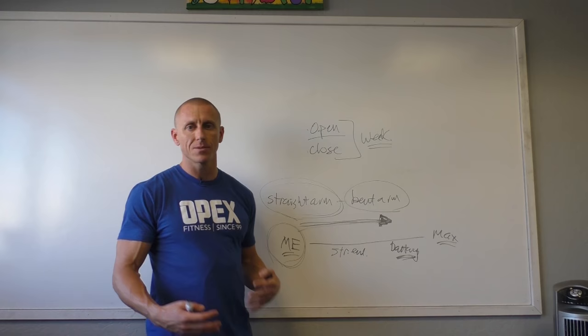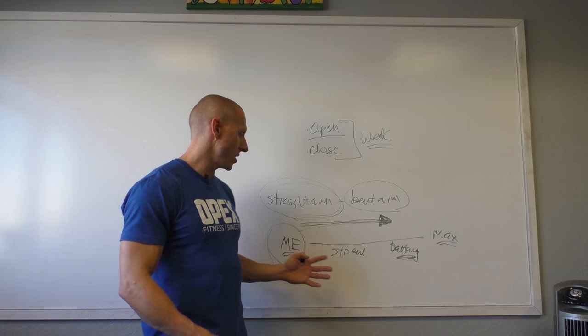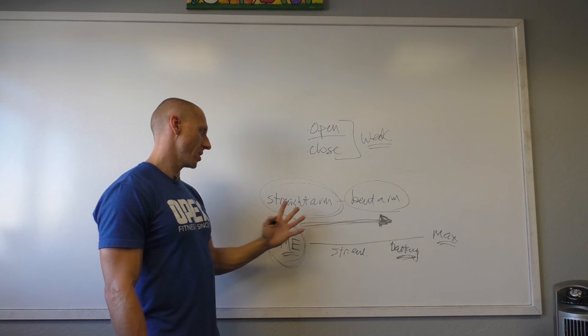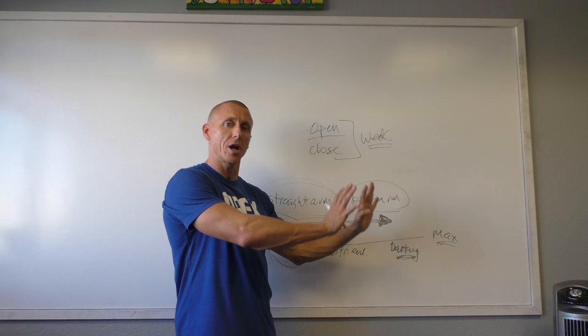There are theoretical arguments for why people can fast-track this, but it doesn't work long term. Most of the time that argument comes from working with a population of already strong individuals with a lot of time under the hood. My contention is: when starting out, go open and closed chain straight arm activities at muscle endurance, then add strength endurance. Then you're starting to move from straight arm into bent arm activity, and from muscle endurance into strength endurance. Now you're moving people along their training program.